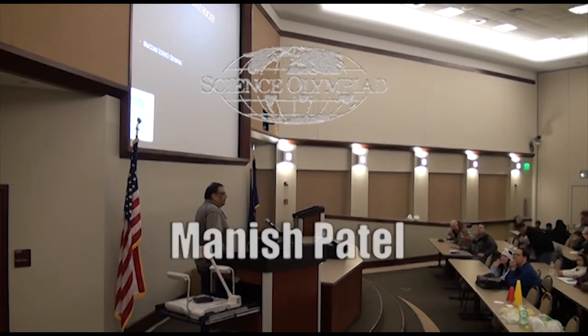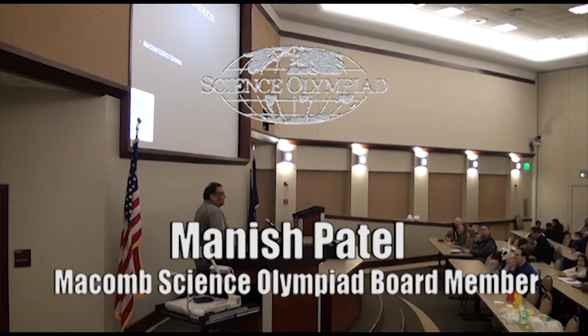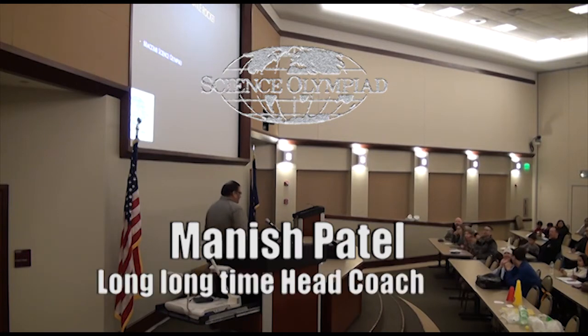My name is Manish Patel. I've been with Science Olympiad since my younger kid was in fourth grade. Somehow John Hartman spotted me and said, 'You are it, you're not going anywhere.' So I have a kid in high school now and I'm doing this, and I'll tell you why I have enjoyed this the most.